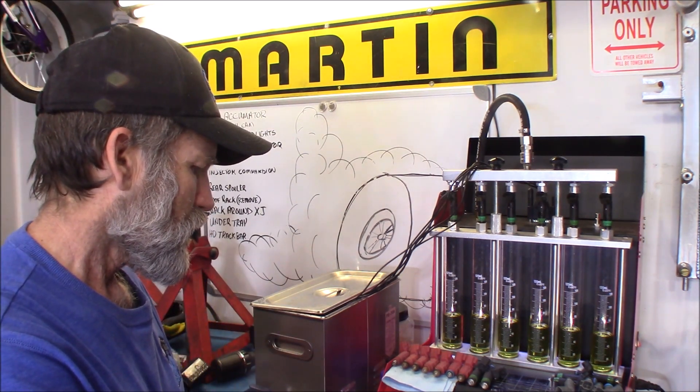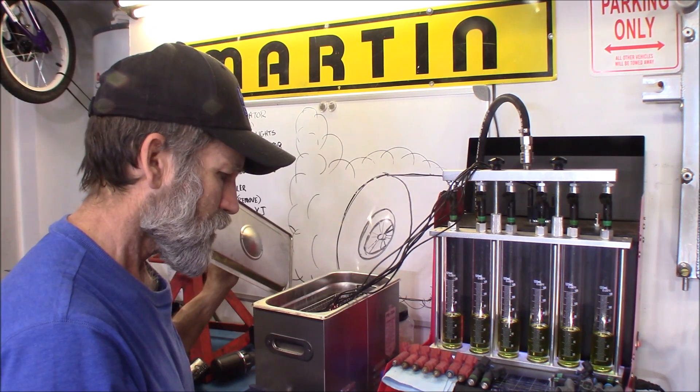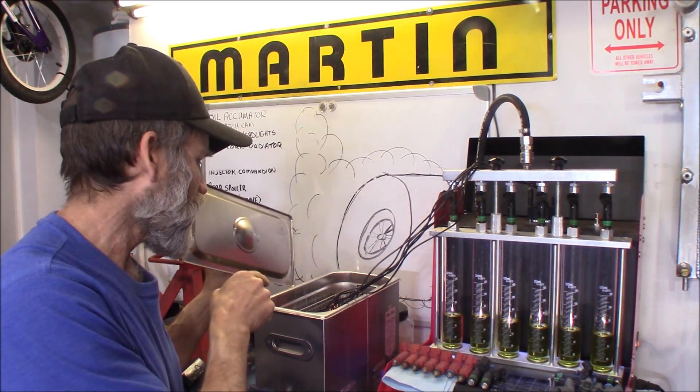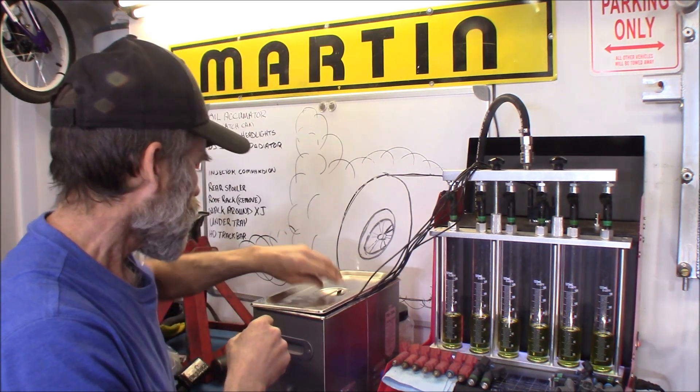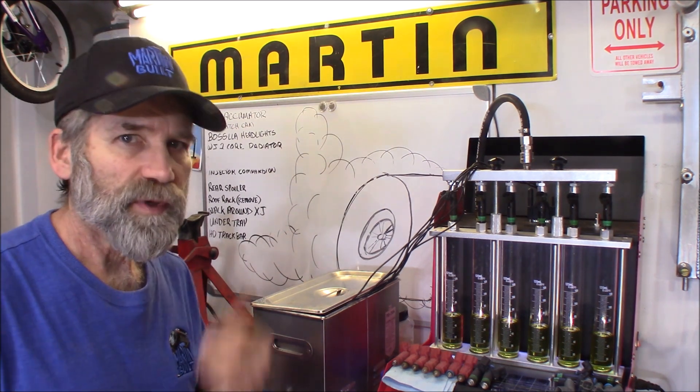So number one, I hit start. You can hear them firing. We'll run that for another 10 minutes.